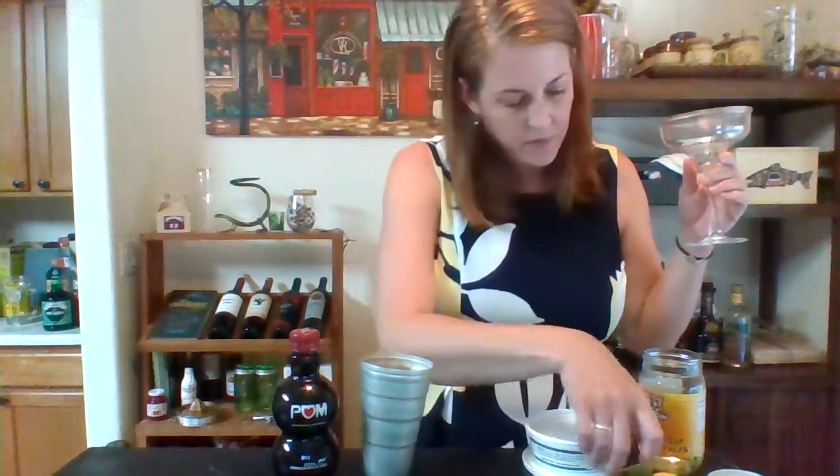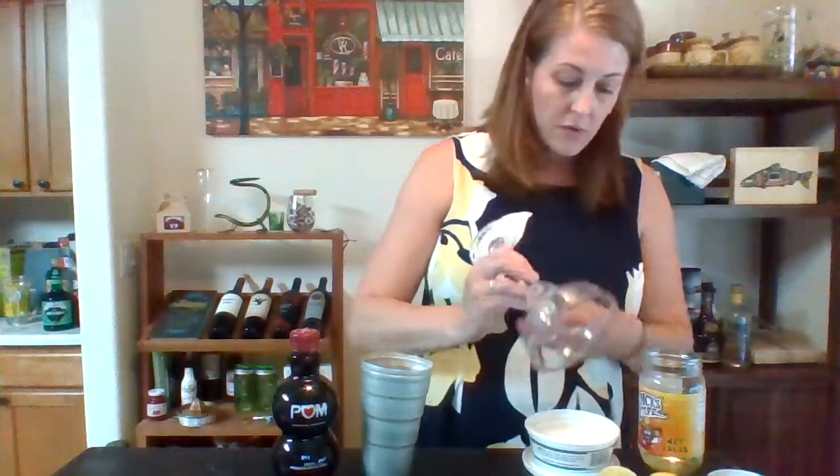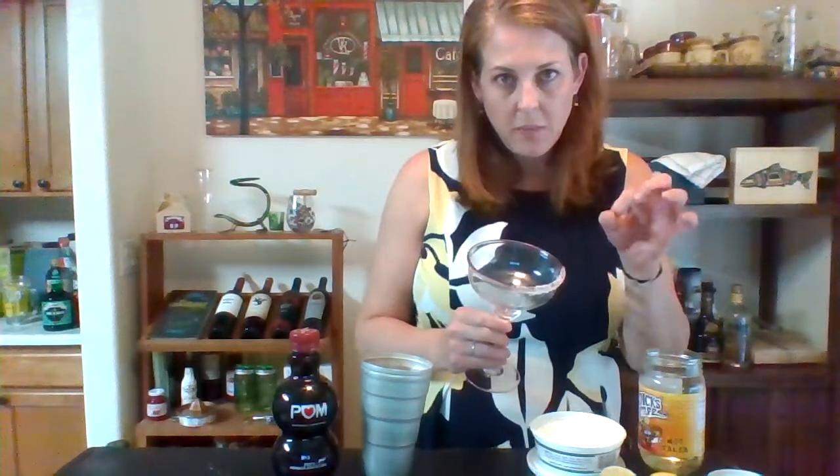We need to salt our rim before we ice our glass. So a little end of the lime. I'm not going to do the full rim because I don't like the full rim, so I'm just going to do part of it. You can do half, you can do however much you want. There we go — nice, chunky, salty rim. This is margarita salt. There's some other salts with big flecks that actually look pretty cool too. The little tiny table salt works just fine, but it's a real fine coating. So if you can get your hands on some thicker salt, it always sits better on the glass and you can see it. It all tastes the same, so don't worry about it.